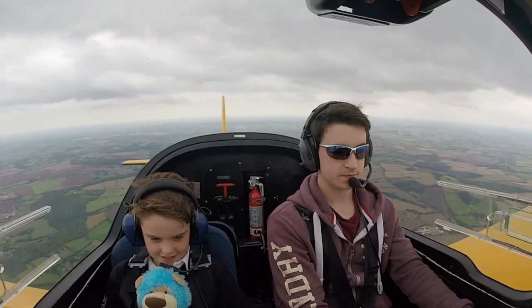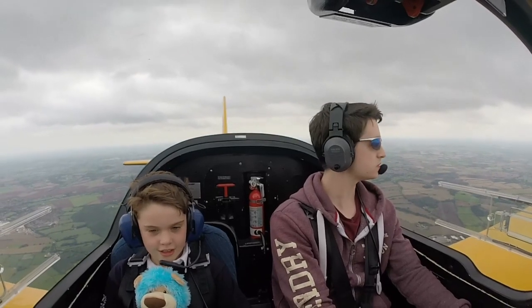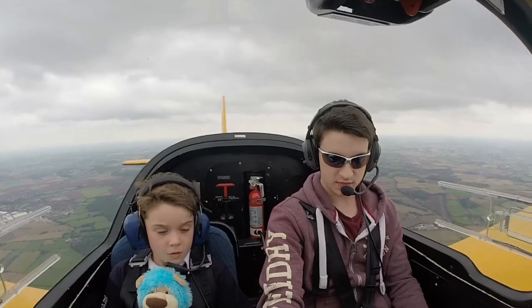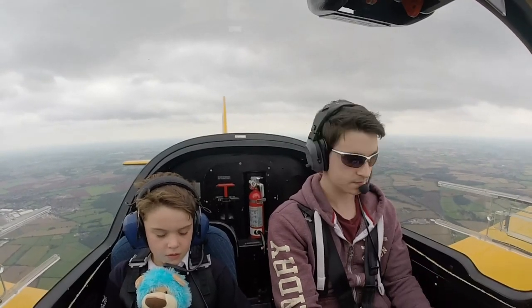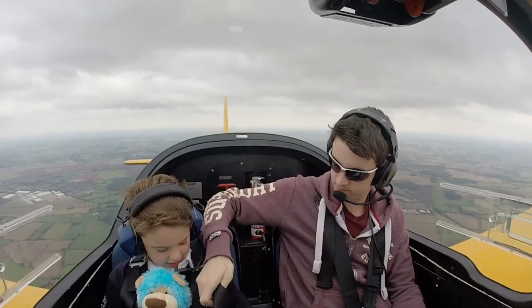Bravo 65, at your discretion depart to the south, surface wind 200 degrees, 169. Off Mike Papa, downwind, 418. Off Mike Papa, report final, no reported traffic.